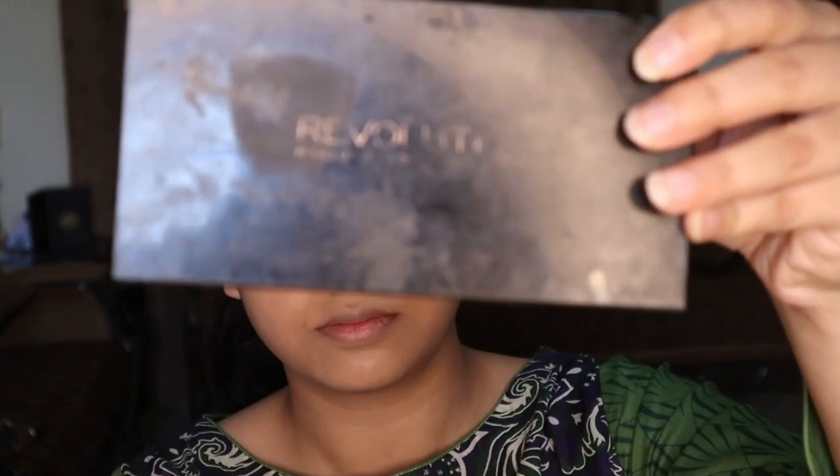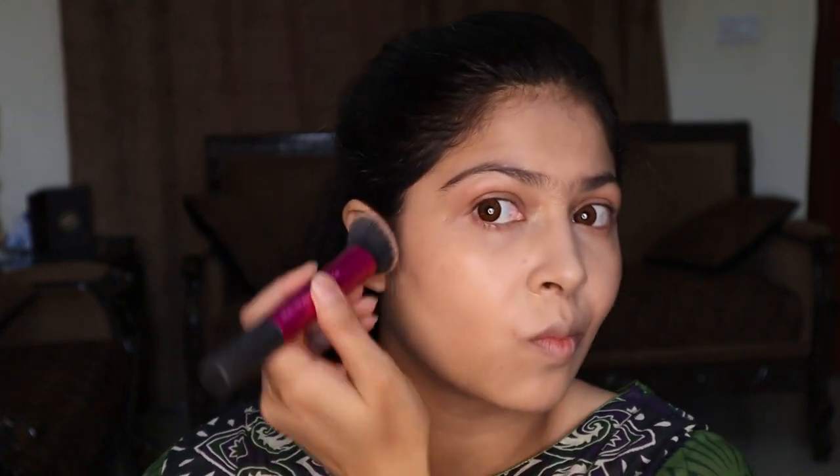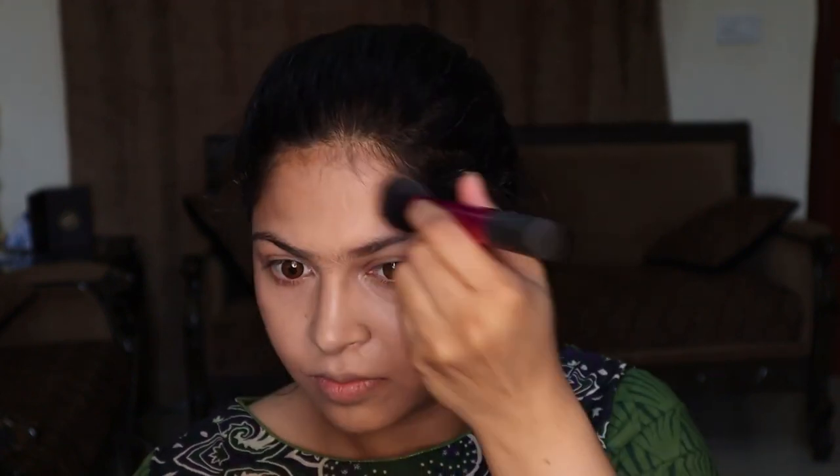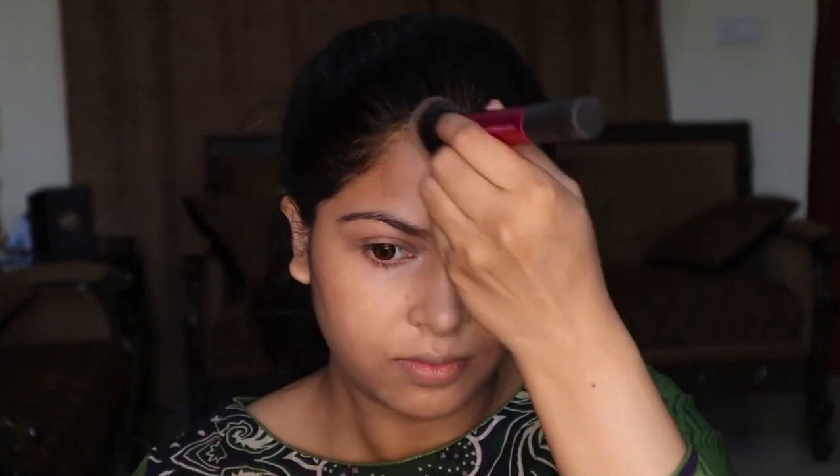Now I'm blending it in. The next step I'm going to do is bronze up my face. I just love bronzing — even in the daytime I want to bronze up my face. I like bronzing because it gives a very dimensional and structured look. If you don't use bronzer, especially after foundation and concealer, it feels flat. Bronzer really creates dimension to the face and that is why I love it.